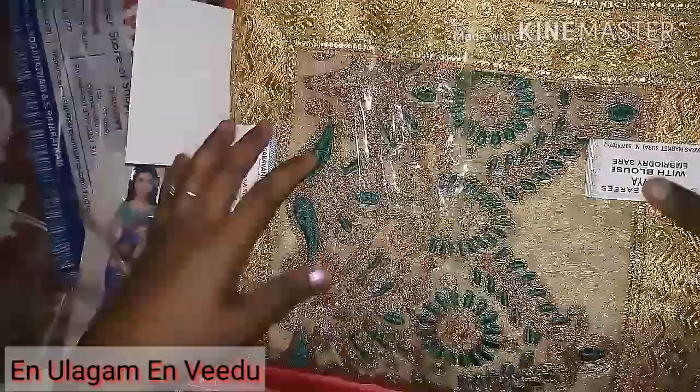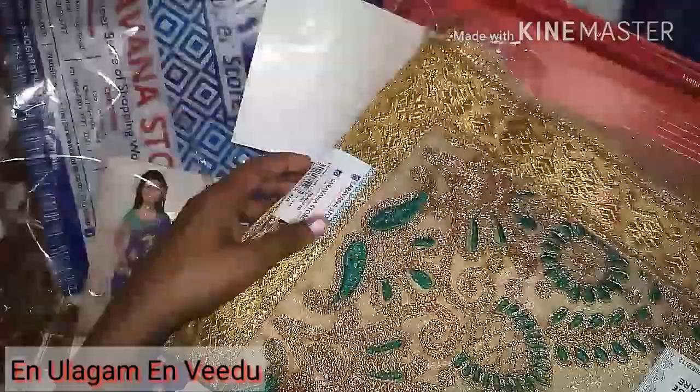If you look at this, you can purchase a net saree. This saree is a full embroidery, and the rate is $620.